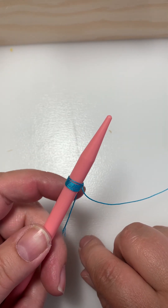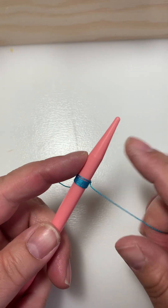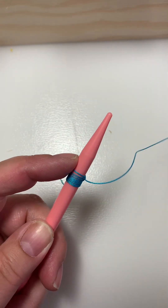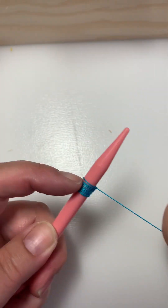Give that a go and see if it works for you. Just work on getting the knots — don't worry about wrapping, don't worry about anything else. Just practice getting the knots, because once you get the hang of this it's easy. You don't even have to think about it.